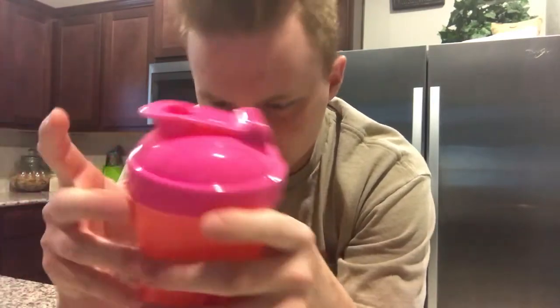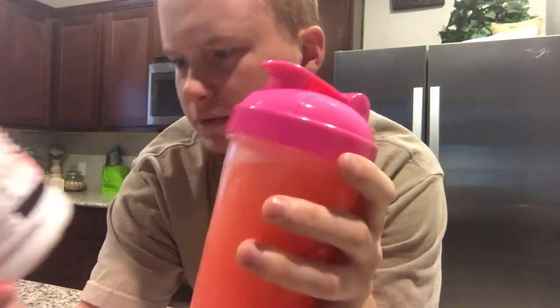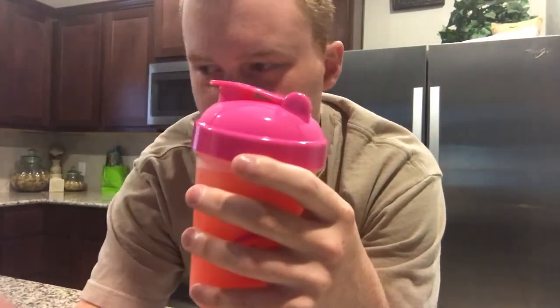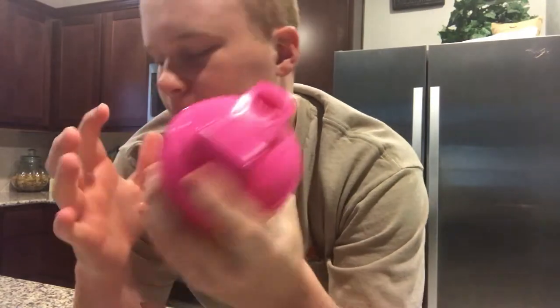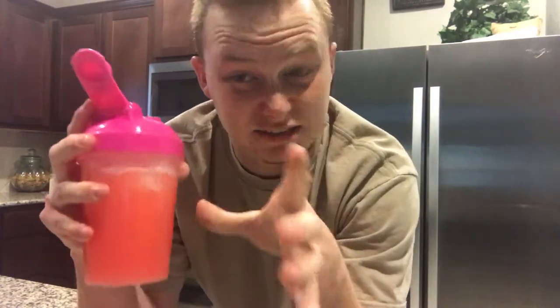I know it's Rainbow Sherbet — how crazy would it be if they accidentally put the wrong flavor in here, like a blood orange? That would suck. All right, let's go ahead and open it and smell it after it's been shaking.